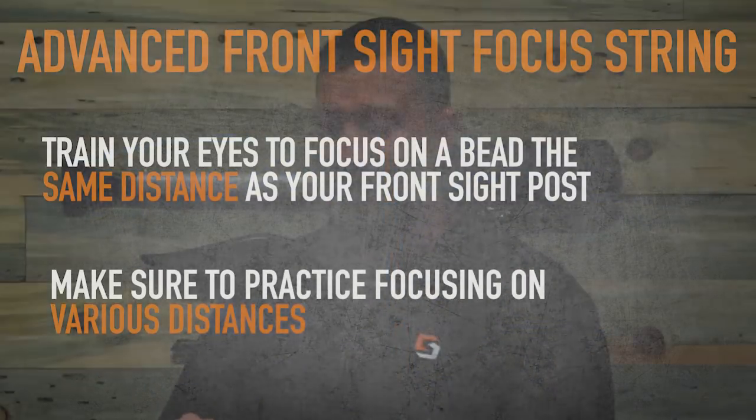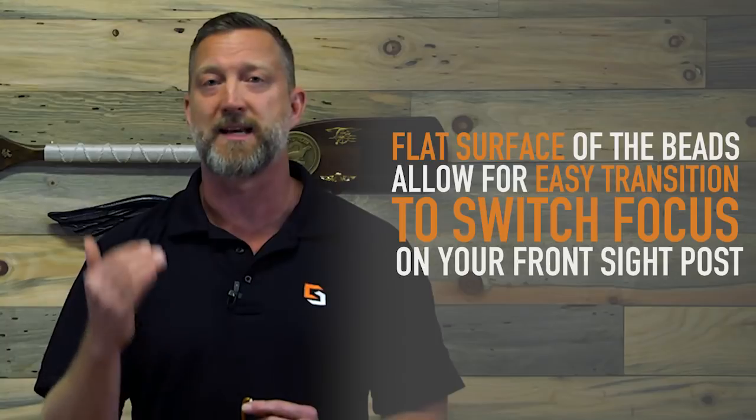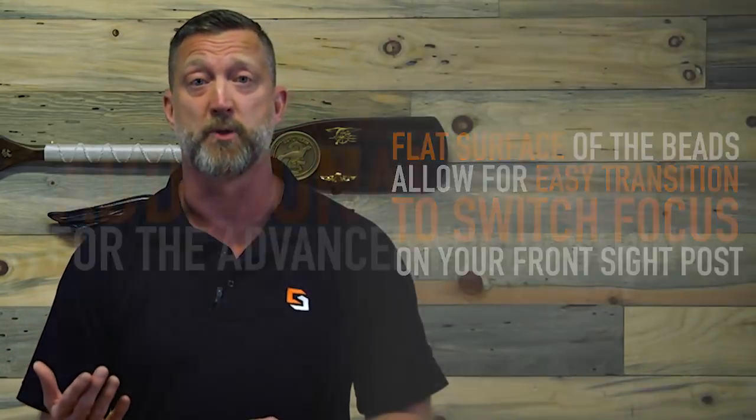The great thing about this is it's a flat surface. So you're going to be able to really dial in the detail of when you're focusing on that flat surface, and it's going to translate a lot easier to focusing on your front sight post.